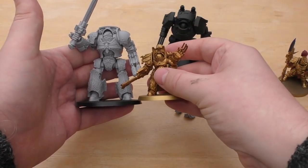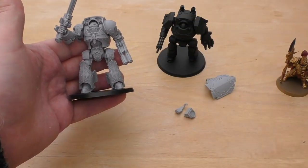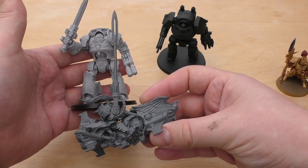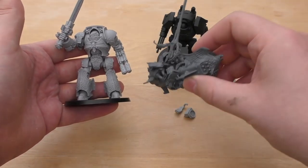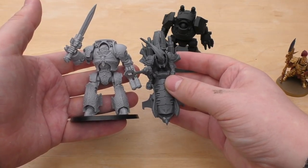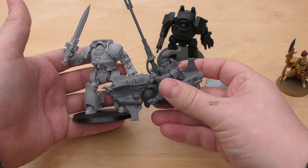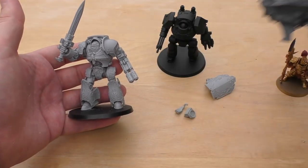The Aquilin Terminator is dwarfed by it. I've also got a Virtus Praetor here, just to show how long that lance is — it's actually taller than a Contemptor Dreadnought. The bike itself is a good size comparison — taller as well. These bikes aren't very small; they're a good size, even though they are shorter than the Forge World ones.